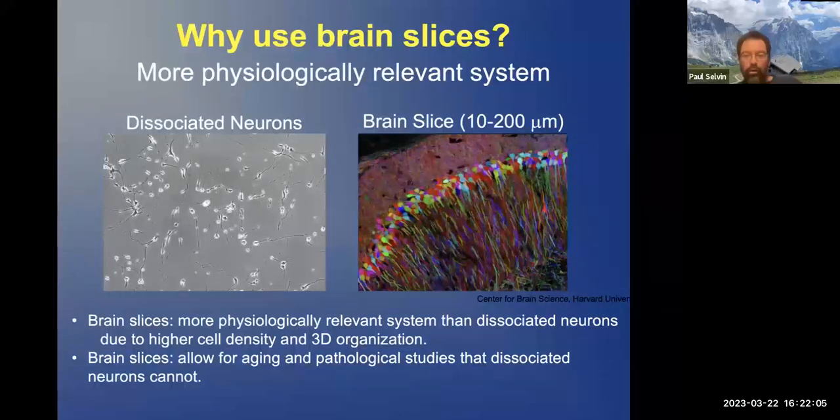Now we're going to look at brain slices. Initially I was talking about dissociated neurons; now we want to look at brain slices. A brain slice is: you have a brain, you chop it up, you slice it, and then you look at those slices. Why do this? Because brain slices are more physiologically relevant — they have the complete set of all the proteins associated with the neurons, and they allow for aging and pathology studies that dissociated neurons have a lot of trouble with.